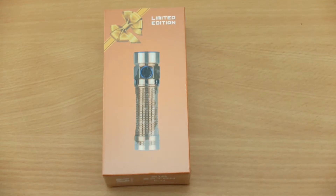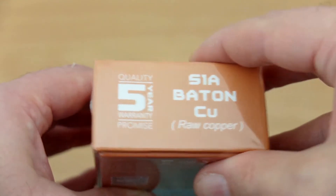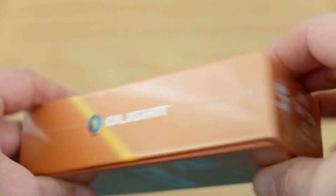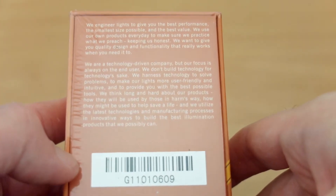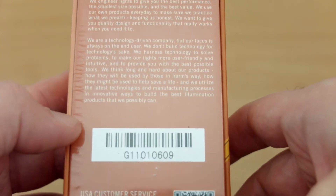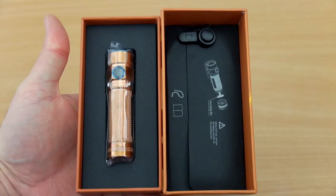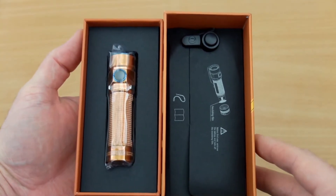Welcome back to another torch video. Today I have the limited edition S1A baton - this is the raw copper one, so this is untreated. There are also a couple of other finishes available with this torch. The packaging, just like the other special edition I looked at, is quite different from the normal Olight packaging - you just get an overview of the company, you don't get any details or specifications.